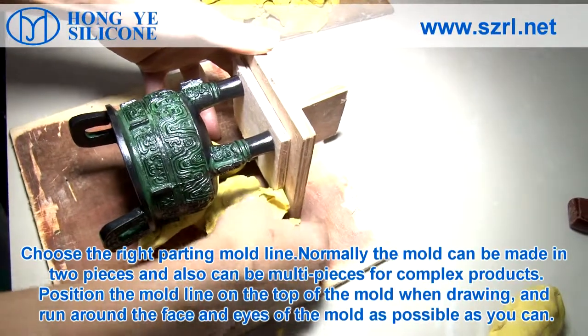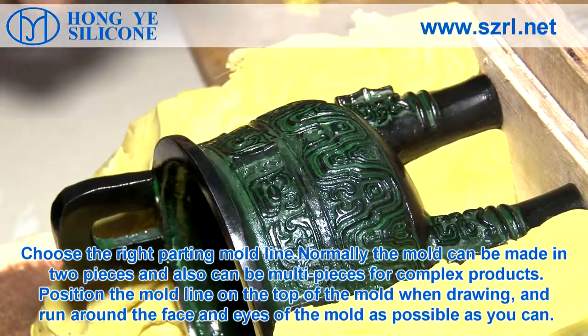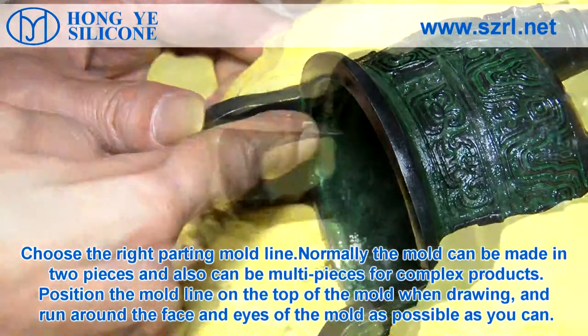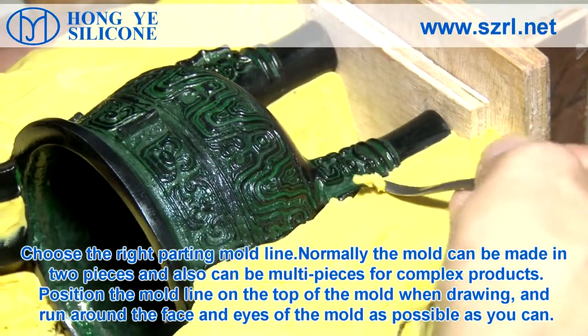Choose the right part for the mold line. Normally, the mold can be made in two pieces and also can be made in more pieces for complex products. Position the mold line on the top of the mold when joined, and run it around the face and eyes of the mold as much as possible.